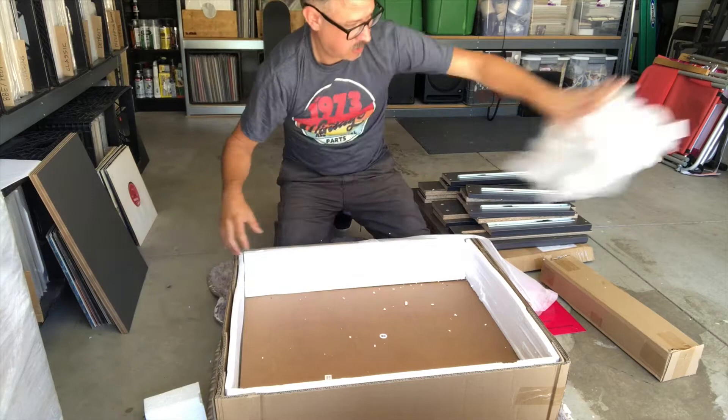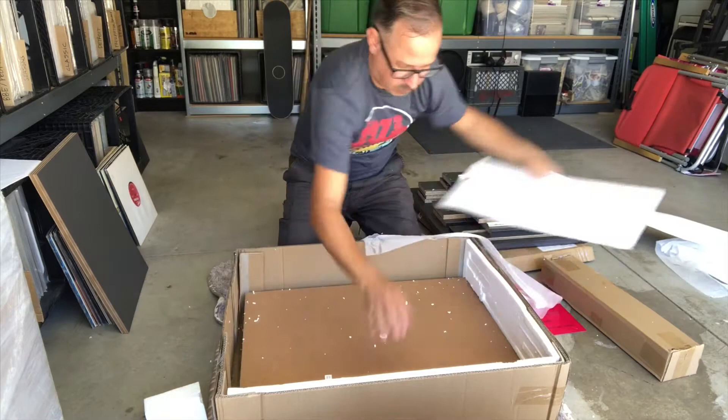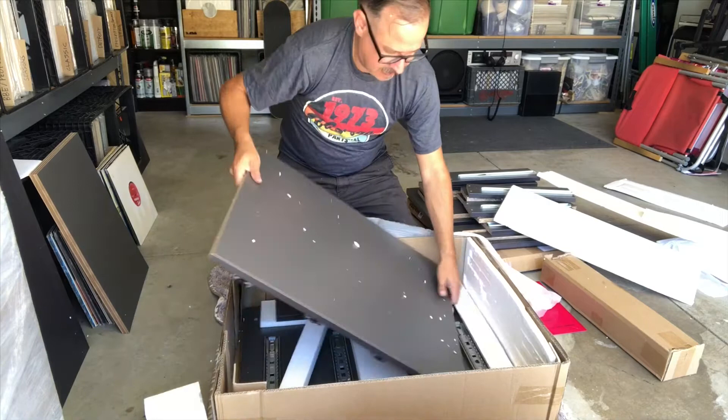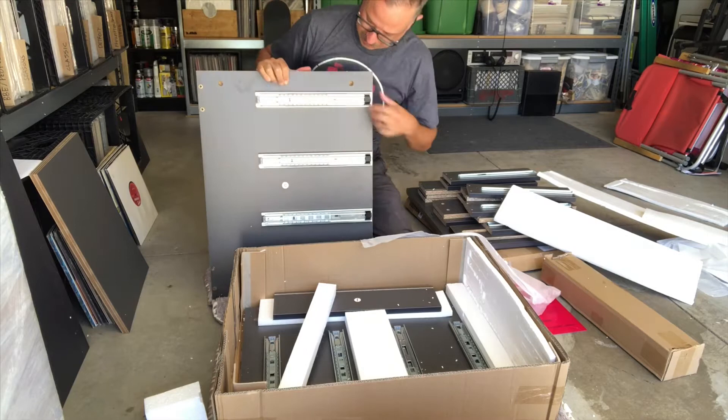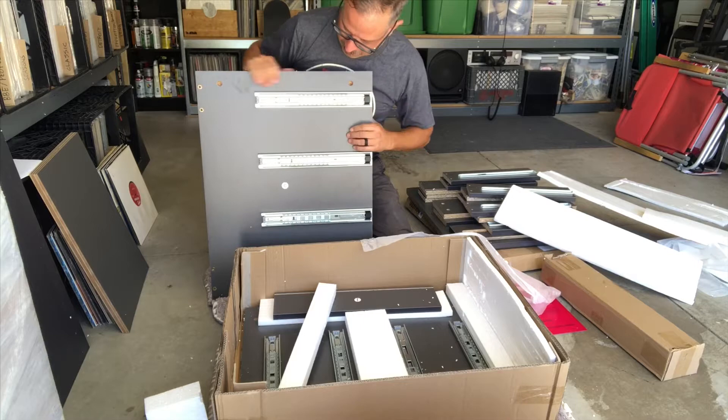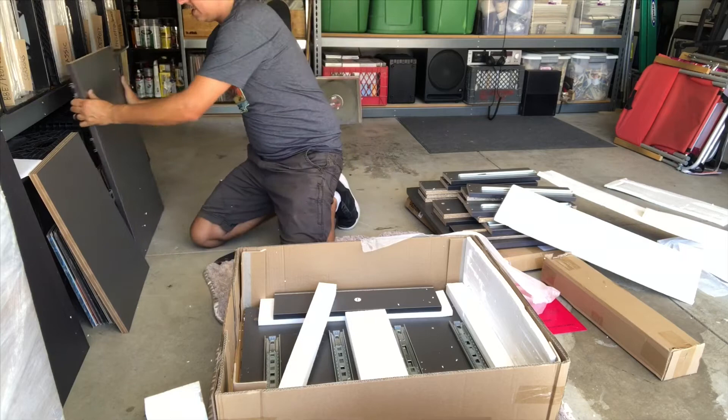Here's a large piece — this might be the back. Oh yeah, this is definitely the side piece. There are some very heavy-duty ball bearings in here for the sliders. Really excited to see how this comes together with the quality of the hardware.